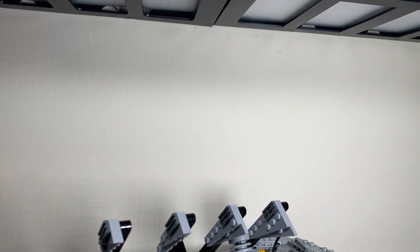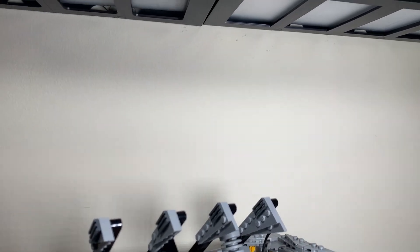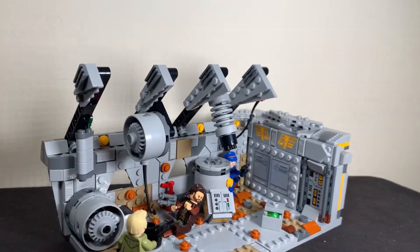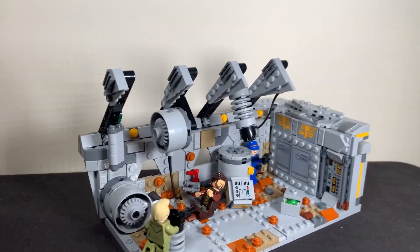The name for this alternative build is probably also going to be Ambush on Ferrix, because it's the same thing — it's from the same episode. But yeah, here it is. Hopefully I think I got the idea across of what it's meant to be quite strongly, and I'm actually quite happy with how it turned out.